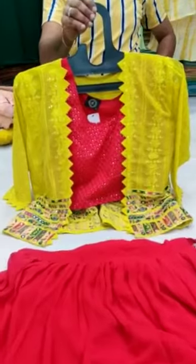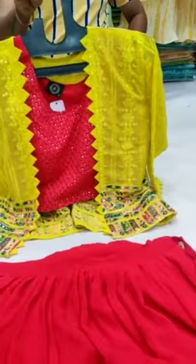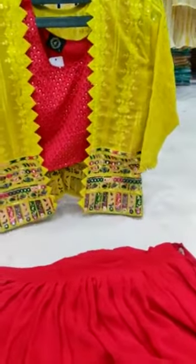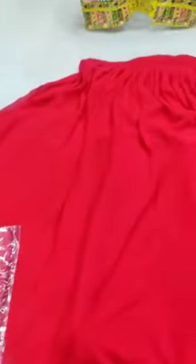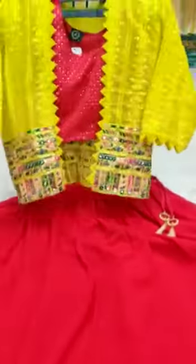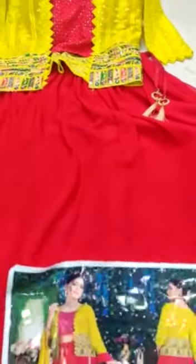We have another jacket dress for you. This is the top which comes with slight work, this is the yellow color jacket, and this is the red color skirt. It has a dupatta — a total four-piece set. This is how it looks; single size L. For reference, I shall show you the photograph of how your dress will look.